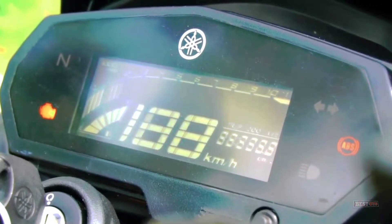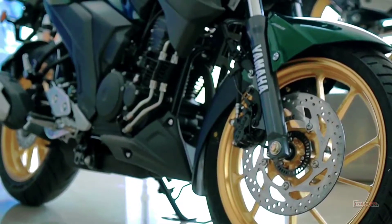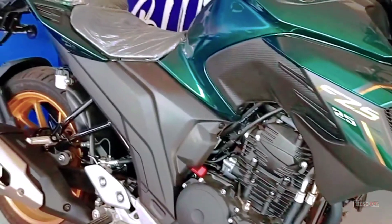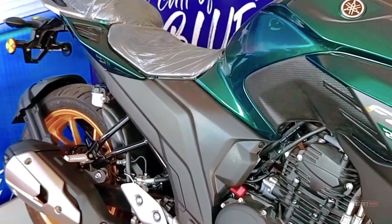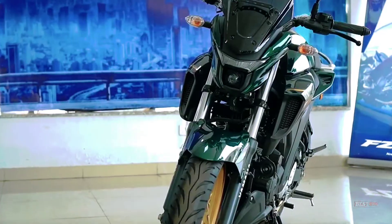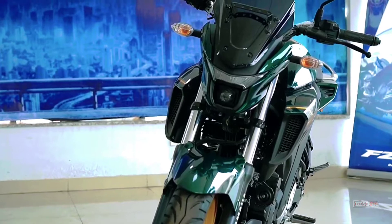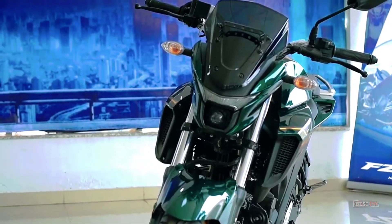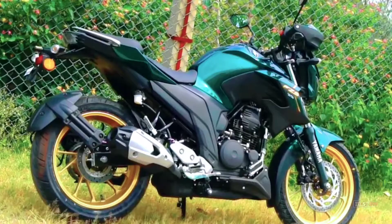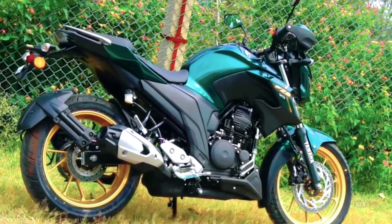For other features, the speedometer dashboard is fully digital with a negative display. This Street Fighter motorbike is equipped with a 249cc engine, injection, SOHC, two valves, and an oil cooler. The engine is not very powerful, with a peak power of 15.3 kW or 20.8 PS and a maximum torque of 20.1 Nm.